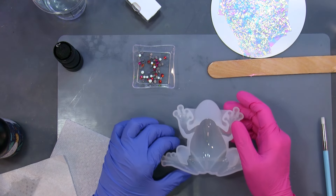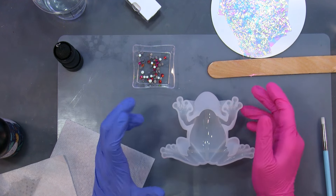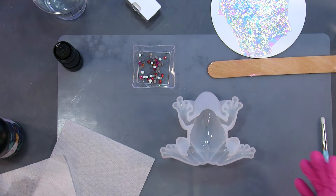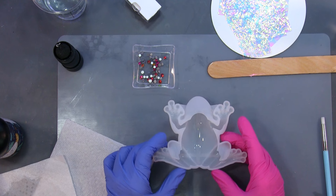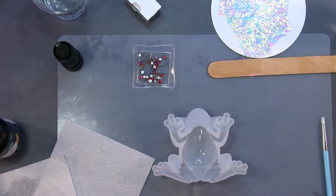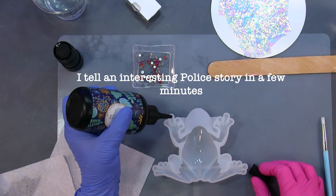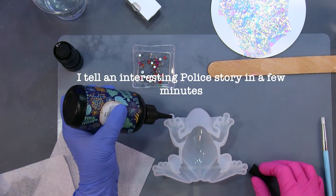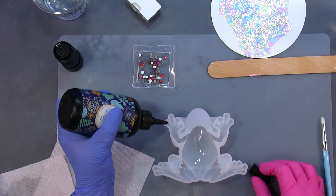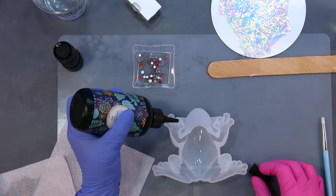Hello, welcome back to my channel. My name is Sierra and I am working on this little frog. I want to make a glass frog. I already put the eyes in off camera because I was struggling with that a little bit. I'm going to put little rhinestones in his toes — just going to drop a little bit of UV resin in the toes.